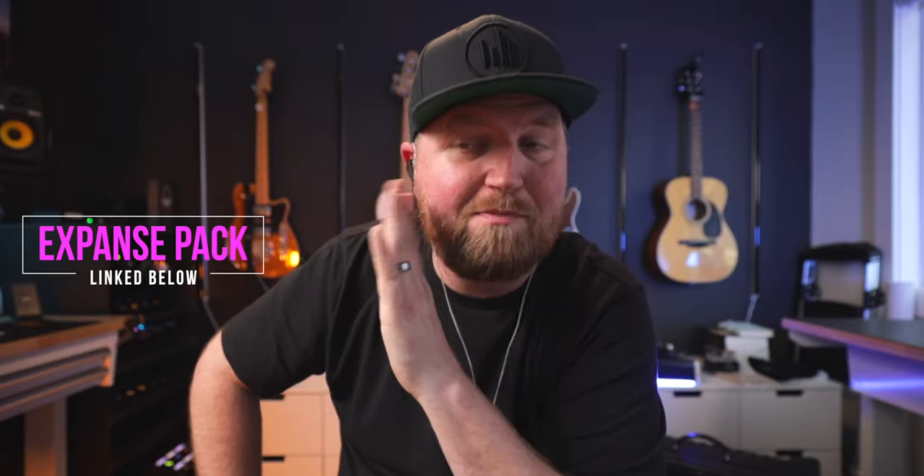Let me try these out with a preset pulled up on the HX Stomp from the Expanse Pack. If you don't know, this video is also sponsored by myself — the Expanse Pack is an ever-growing collection of presets for all the Helix products: the HX Stomp XL, HX Effects, and the Pod Go. You pay once and get updates for life.